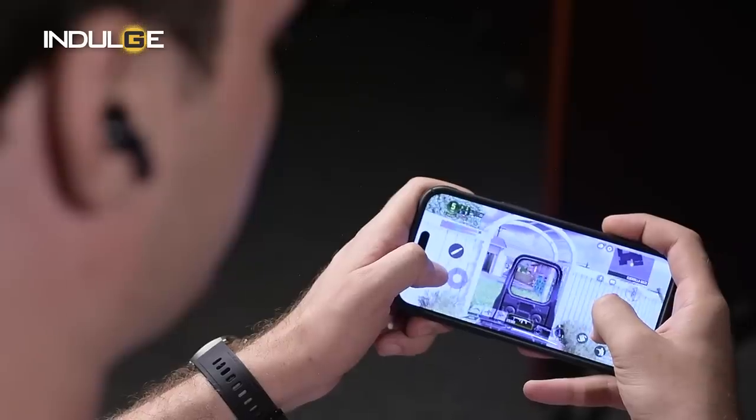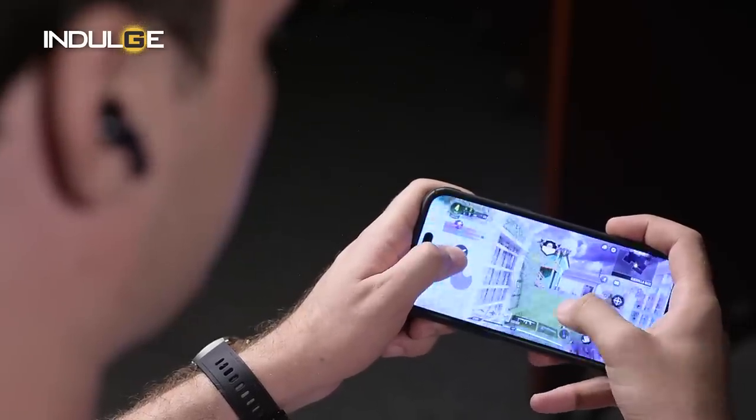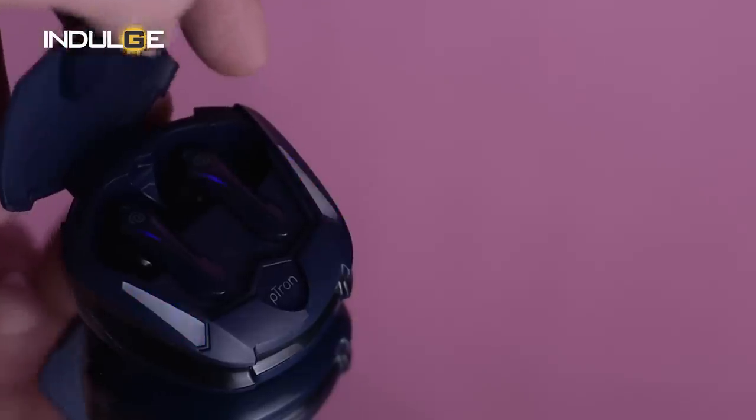Coming to my final opinion on this product, let me start with the good before I dive into the bad. The pros for me are its price and the low latency available on these earbuds, which I actually didn't expect when I saw the price. The different color lights on the case are also a nice touch.